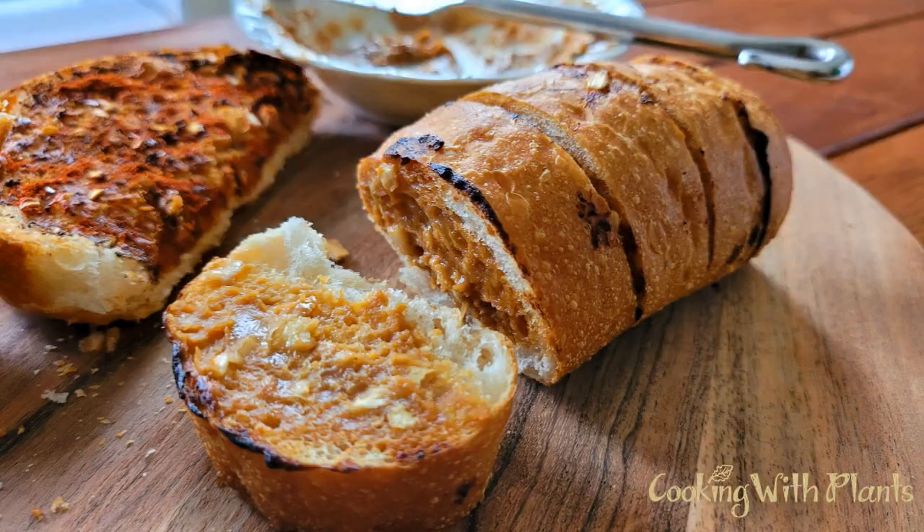Hi everyone, it's Anya from Cooking with Plants and welcome to my channel. Today I'm very excited to share a quick and easy recipe with you for a miso crusted garlic bread, so let's get into the recipe.